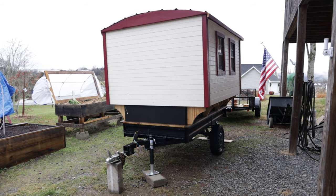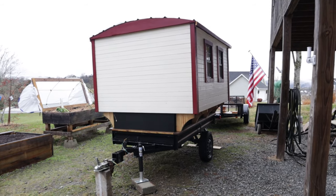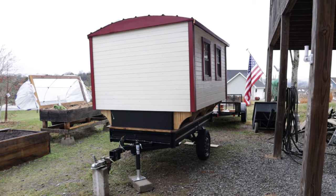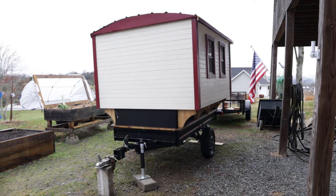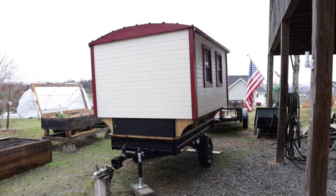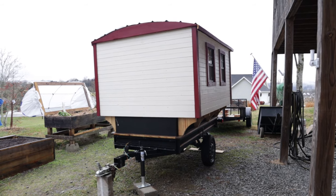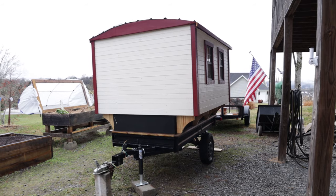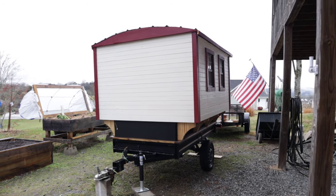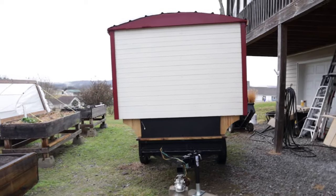I will do one more video about this trailer, and that will cover the overall cost to build it. I have saved all of the receipts and will do a detailed accounting of everything I spent to build this little trailer. I expect to be hitting the road in the next week or so, heading directly to Florida to start writing my book, 'The 50 Wildlife Hotspots of Florida.' Thank you so much for joining me today and I hope you've enjoyed this tour of my traveling trailer.